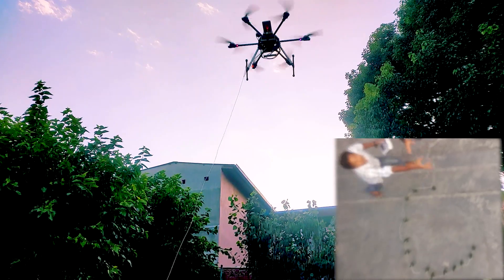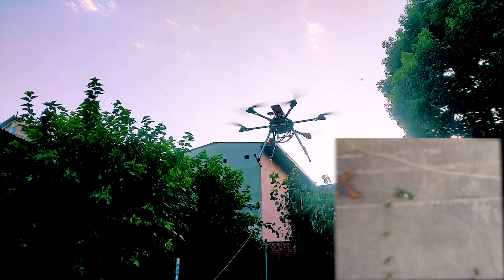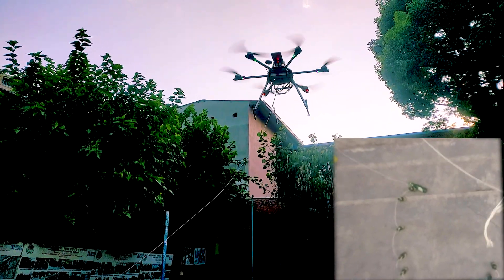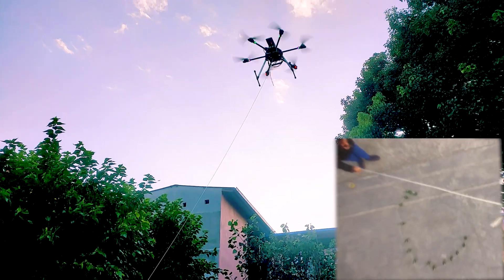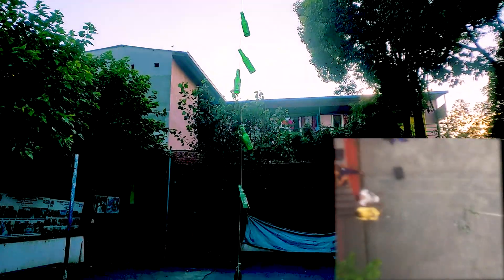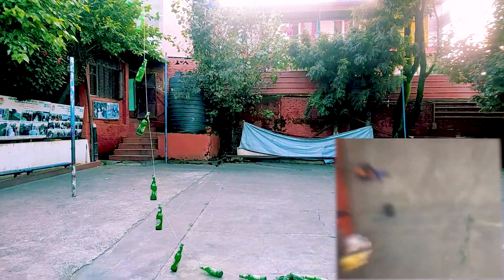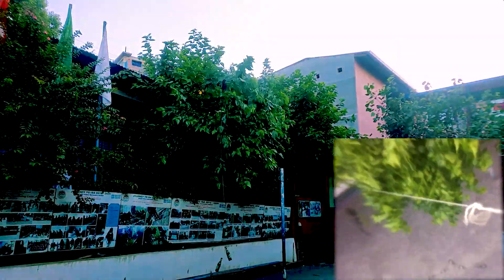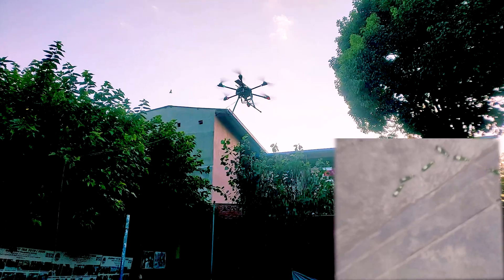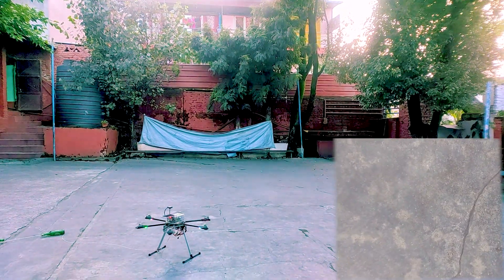The rope got stuck on the landing pad and we clearly cannot continue the test this way. Now it's clear for the test. It took no time for the initial bottles to lift off. I think this is the maximum that the drone would lift. The bottles nearly smashed into the walls — that was a close call.